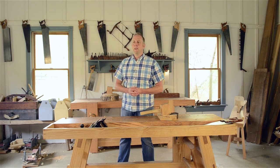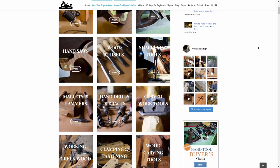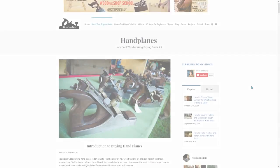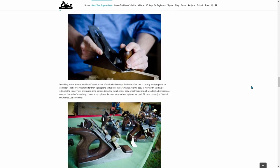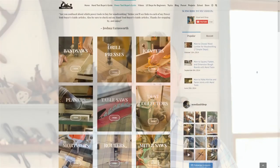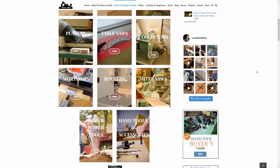I'll also touch on a few things that viewers have asked me to expand upon from the last video that they mentioned in the comments. This video goes along with my popular workbench guide article, and below this video you'll find a link to all my tool buying guide articles. My tool guides have a lot more detail than I have time to share in these videos, and I'll also be making videos for all my other guides on buying hand tools and power tools, so subscribe to my YouTube channel to be notified when those videos are released.